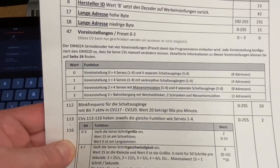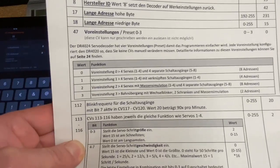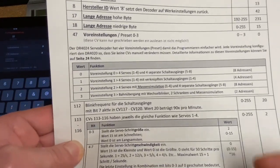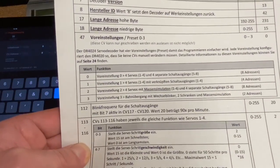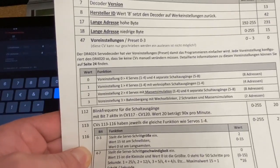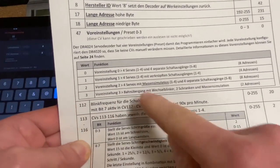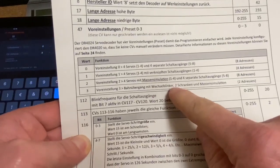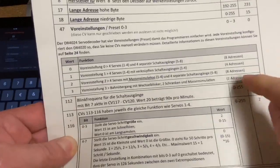Da suchen wir uns nochmal die Seite 20 raus. Da ist unser Vorhaben eigentlich schon beschrieben: Im CV47 unter Wert 3 haben wir unseren Bahnübergang mit Wechselblinker mit zwei Schranken als Massensimulation auf zwei Adressen.